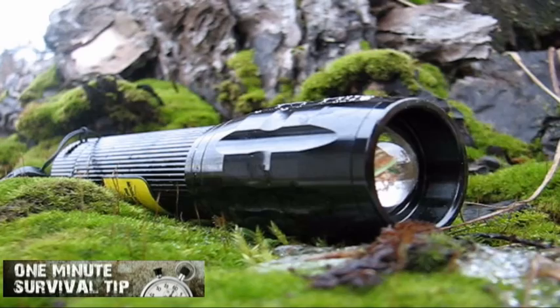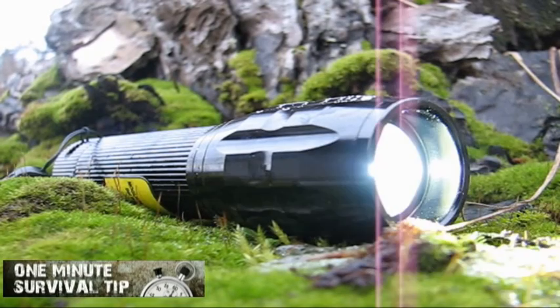Next time: how to make yourself maximum visible for rescue parties — don't miss it.